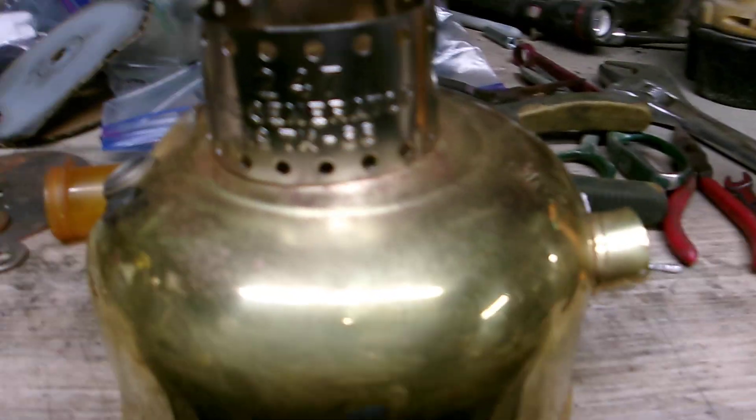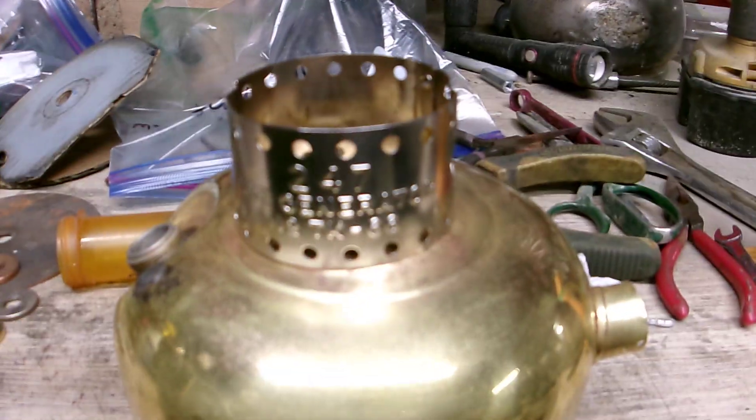If anybody knows, let me know so I can fix this thing right for my guy. Thanks. Have a good evening. Bye.